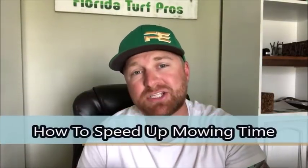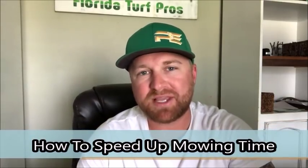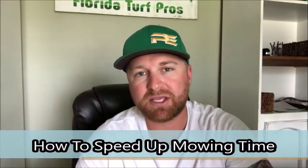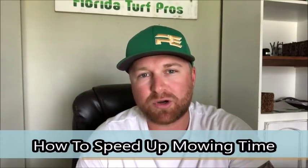Hey, what's up guys? In this video, I want to share with you some tips and tricks on how to speed up your mowing times whenever you're on the yard. These are some things that we do here, and I feel like we get off our yards pretty quickly and are able to do more yards during the day than some companies. And as I've watched other companies work, I think I've figured out some of the reasons why we are able to finish a little bit quicker than they are. So hopefully this will help some of y'all out on speeding up your mowing times or doing more work during the day.